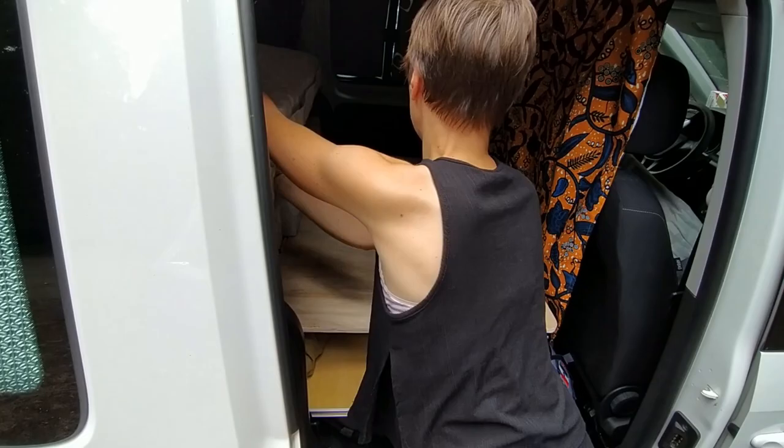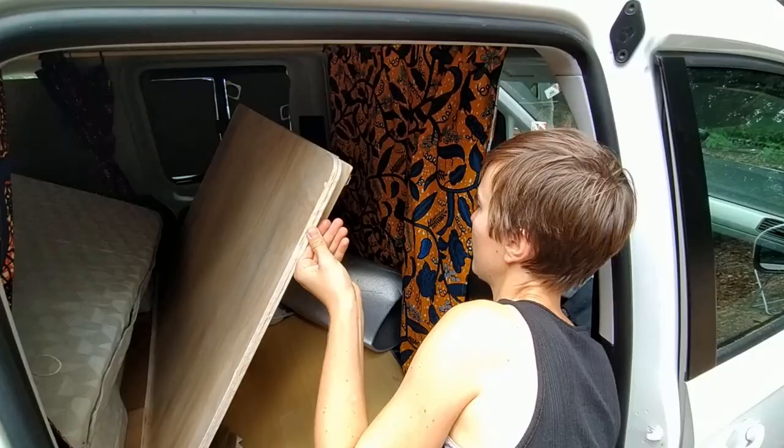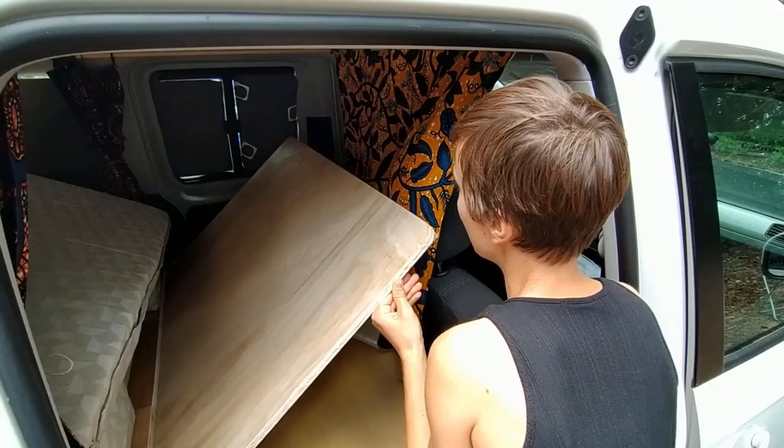Nous avons des pieds rétractables. Si on veut se mettre en mode canapé, on n'a qu'à reculer un peu les sièges à l'avant. Et voilà !